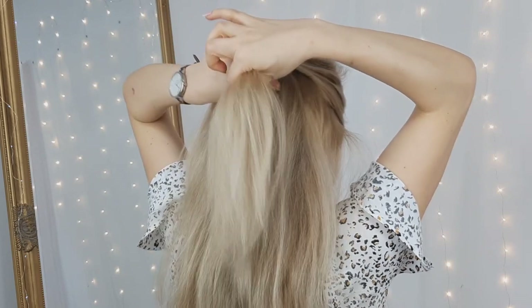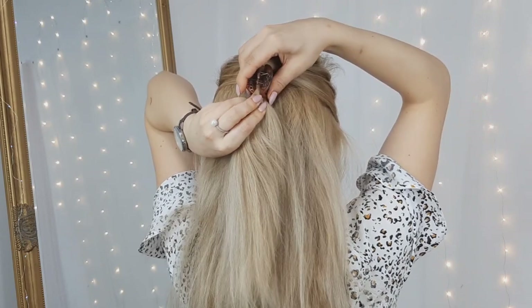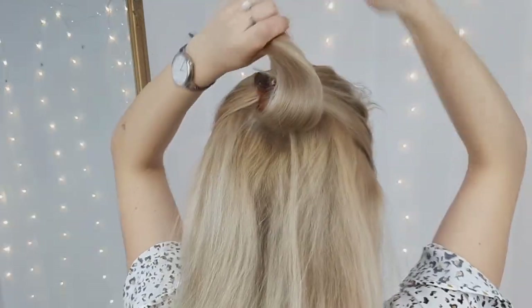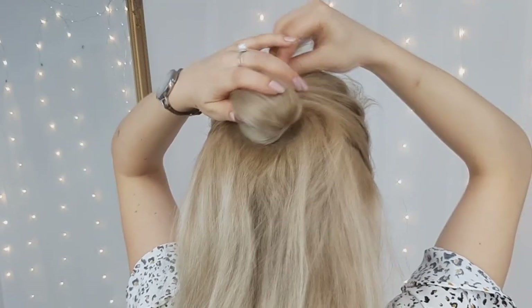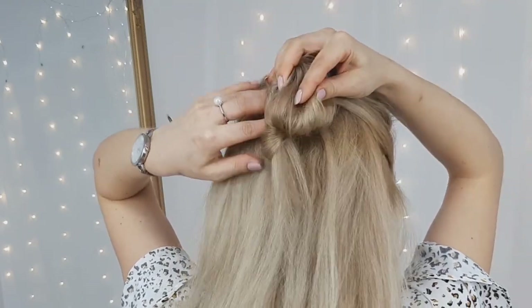For our second hairstyle, we'll grab all the top section and then, grabbing a claw clip, we want to twist our hair and clip the claw clip. Then wrap the ponytail around the claw clip, making sure to cover it. Then you want to fix the claw clip from the sides of your created bun.